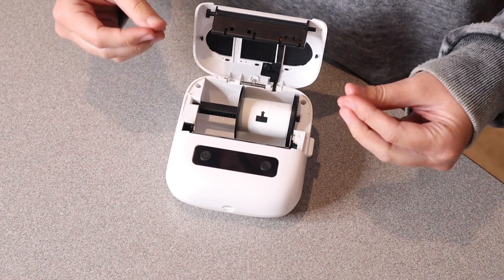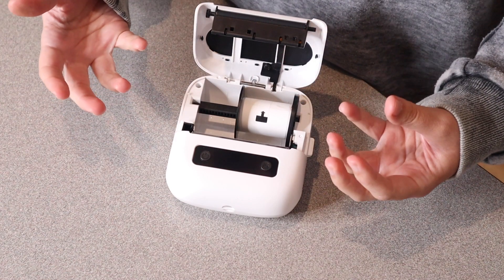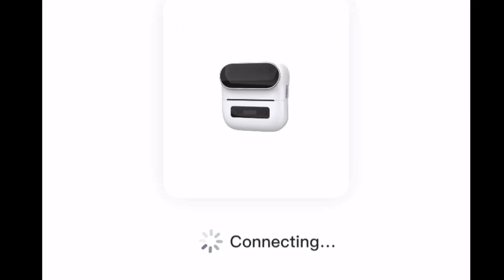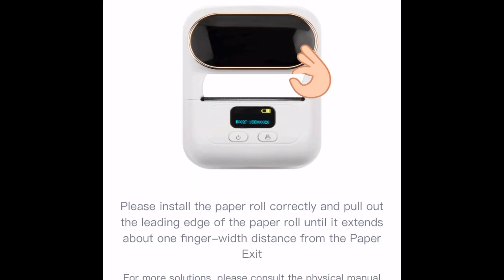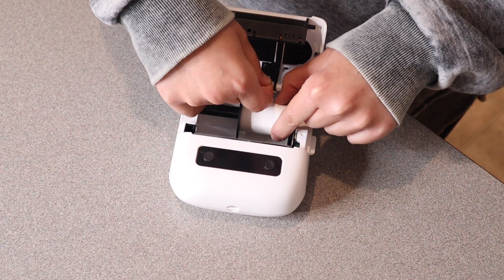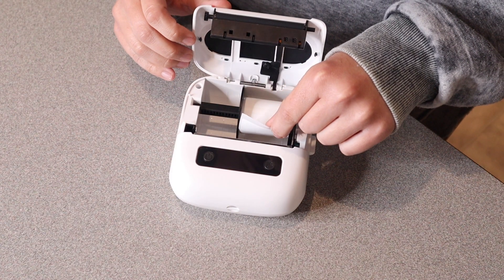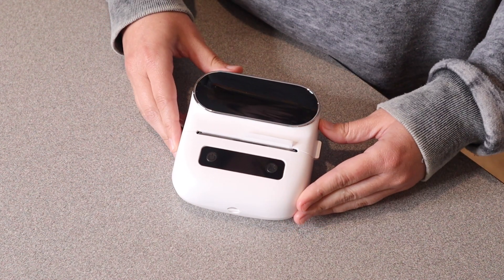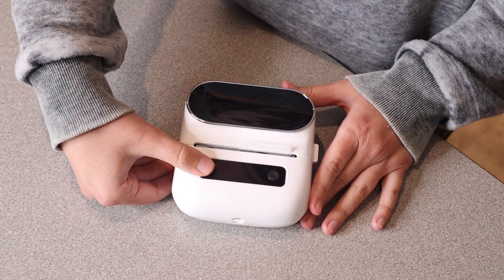In order to set this up I'm actually going to let the app prompt me. I already downloaded the app so I'm already ready to go. I'm going to start by taking this little piece of tape off right here and pulling the label out just enough to stick out of the printer. Then I'll just click this back down into place and push the power button.